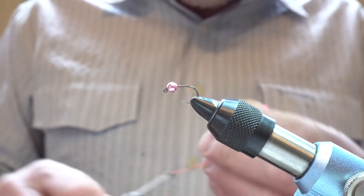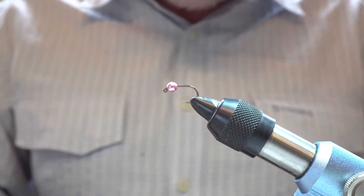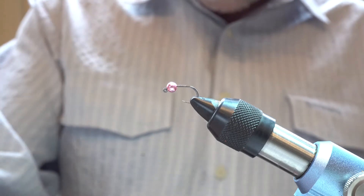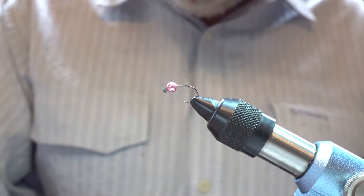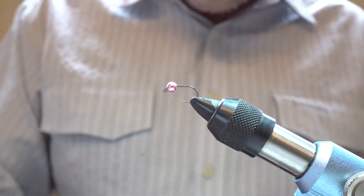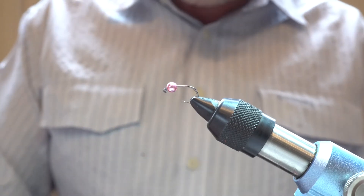I'm Craig Coleman and today we're tying the Squirmy Worm for Flystream magazine. Now the Squirmy Worm is certainly not a traditional fly and in fact would raise a few eyebrows in some circles, but one thing you can't deny about the Squirmy Worm is how effective it is.